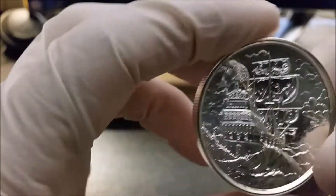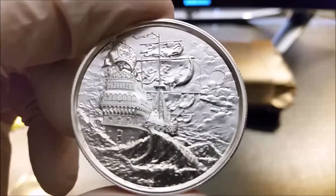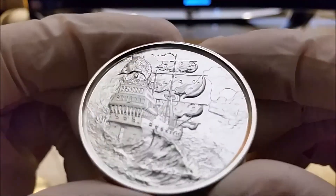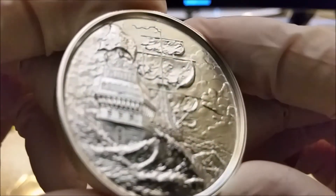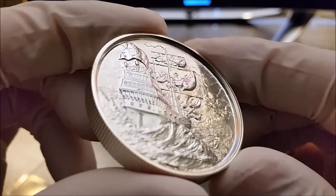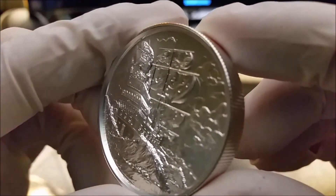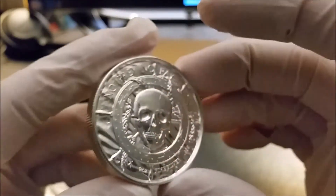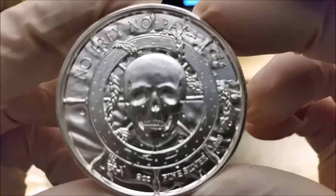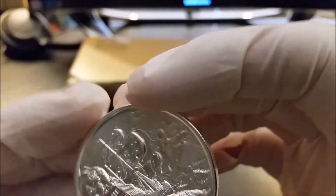And here's what I've actually been waiting for for some time — my Privateer. Jolly, look at that thing. I'm gonna have to get me some more of these. These are nice. Very nice.